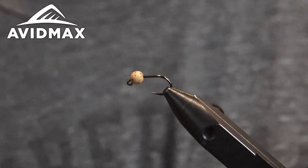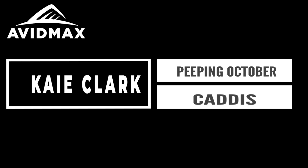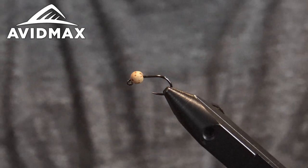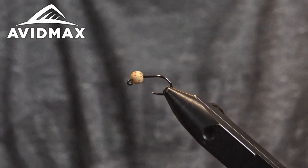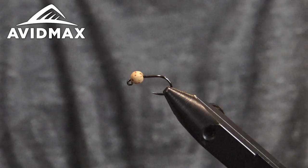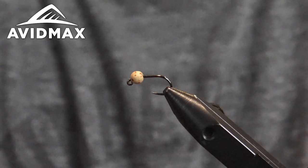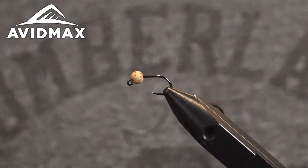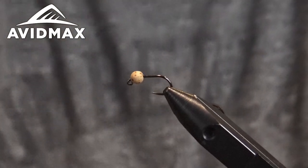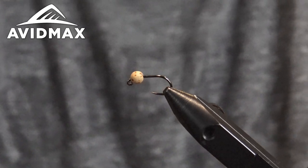Welcome to another Tying Tuesday with Avid Max. My name is Kai and today we are tying up a peeping October caddis. It's a classic pattern. George Anderson is the one credited for originally coming up with the peeping or peaking idea with the cased caddis and a little bit of caddis coming out of its casing. Some guys by the name of Carl and Bob inverted this fly, changing it from the peaking caddis to the peeping caddis, and that's what we're going with today.